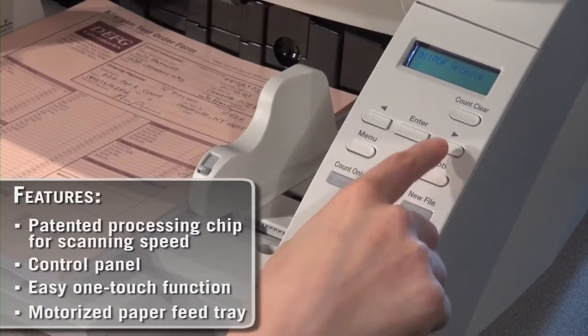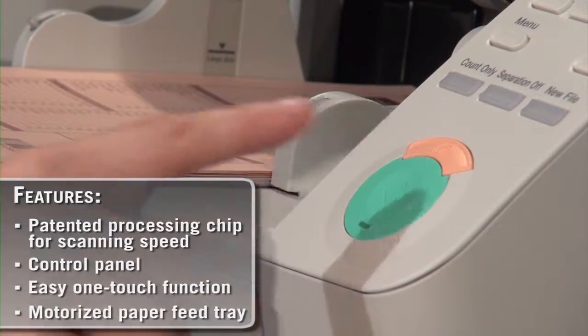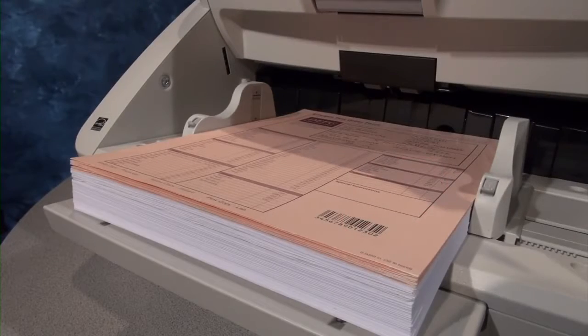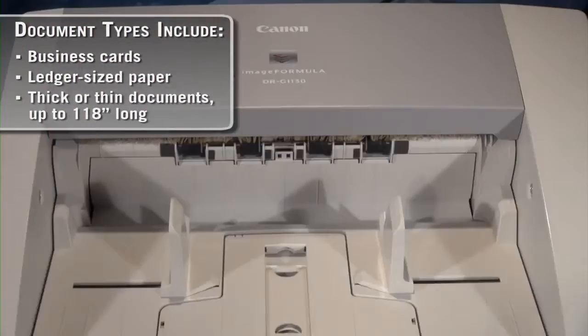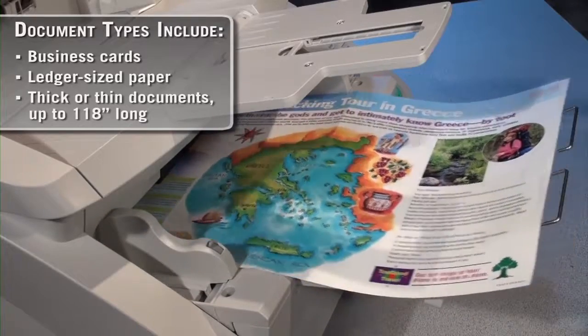Equipped with an intuitive control panel for easy access to scanner settings and user-programmable job buttons for one-touch operation. Additional features include a motorized paper feed tray that can be adjusted to the height of the batch, and flexible paper feed and output guides which can handle a variety of document types for efficient and reliable operation.